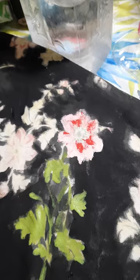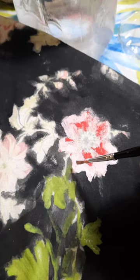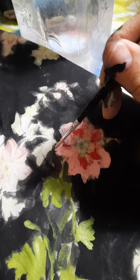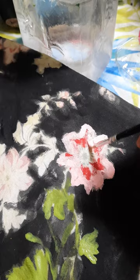Getting the color back, getting the color back. Now let's try to neaten it up a little bit. Make it look like something realistic is going on here. I don't want to make it look like a star though.